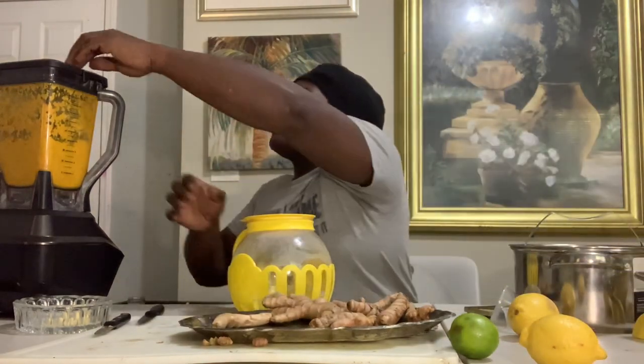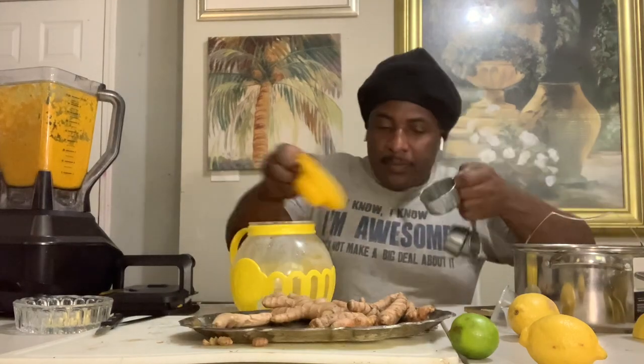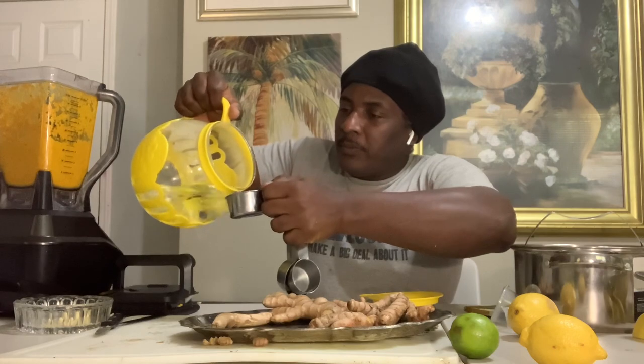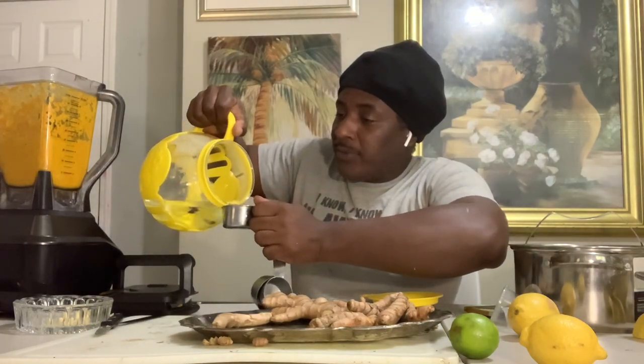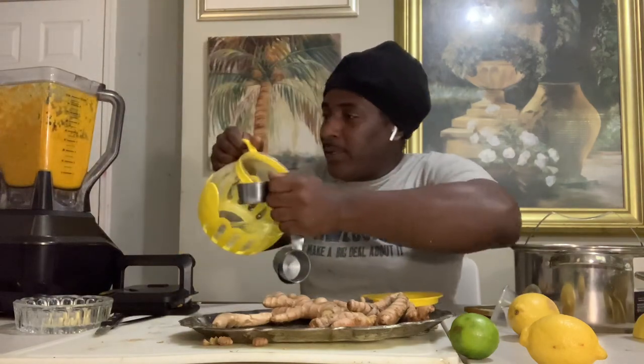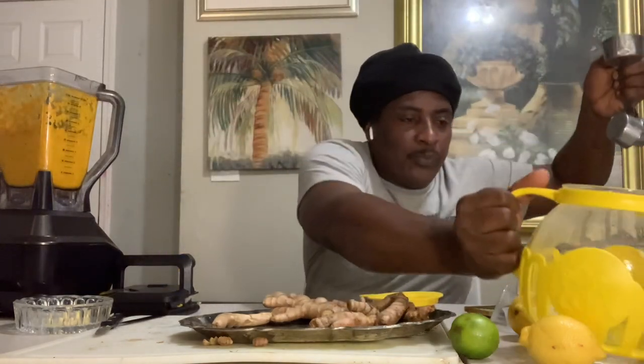All right, so we added two cups of water but it's very very thick, so I'm gonna add a little more water and pour it into the strainer and let it soak through. This thing smells very strong because everything in here is grown natural. That's one more cup — I'm gonna put half a cup more now.